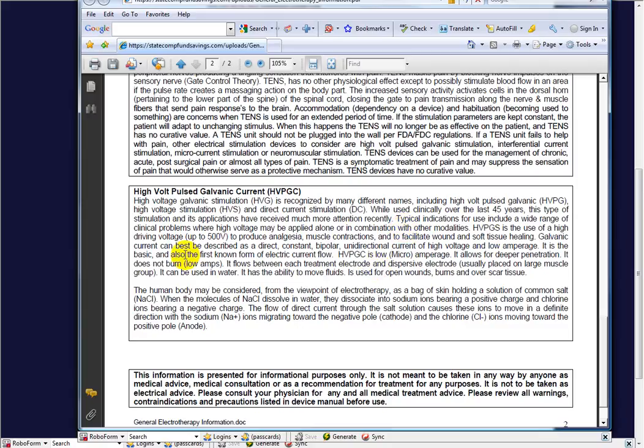It's been used for going on 50 to 60 years, but it's becoming more popular because it's non-invasive, non-habit-forming, easy to use, and very effective in many applications. Basically, it's the use of high-voltage — high driving voltage — to produce analgesia, muscle contractions, and to facilitate wound and soft tissue healing. It can best be described as direct, constant, bipolar, unidirectional current of high-voltage and low amperage. It is the basic and first known form of electrical current flow. It uses microamperage, allows for deeper penetration, and it doesn't burn.